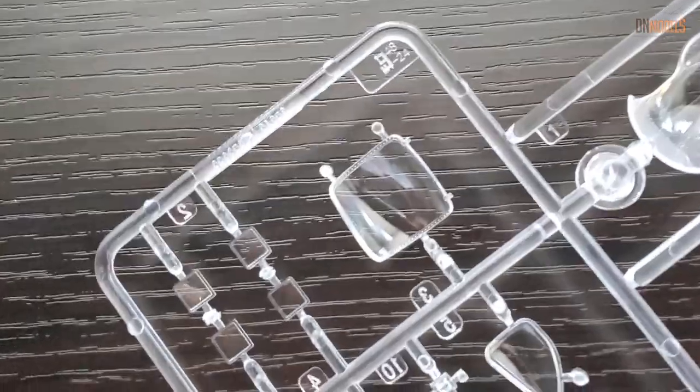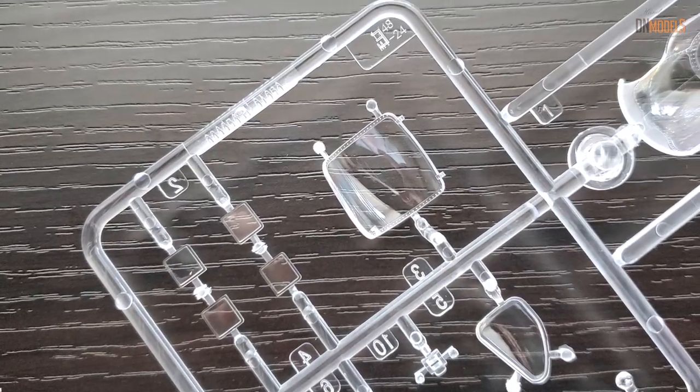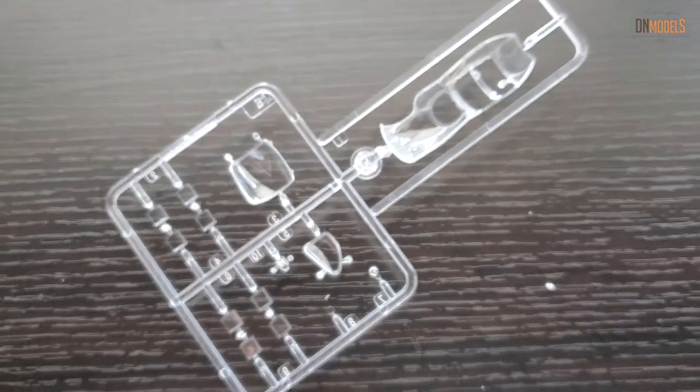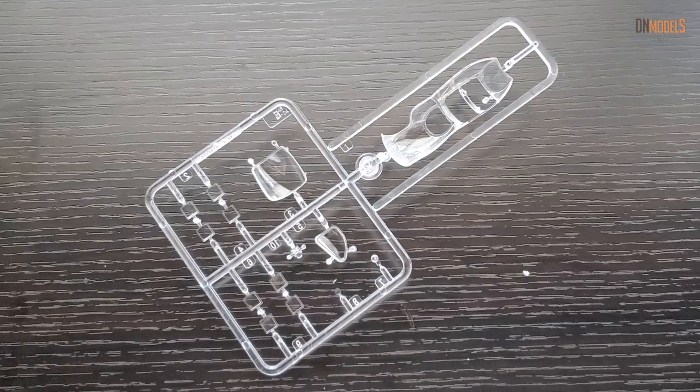We've already made masks for the exterior, and now we're going to work on the interior masks as well. As I said, we'll also be releasing two new camouflage schemes.